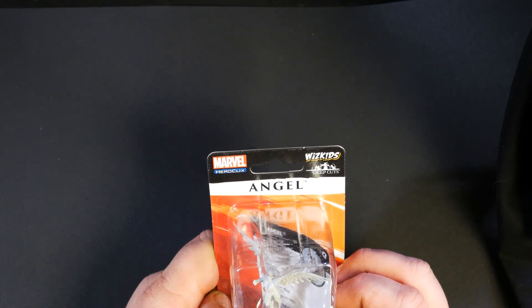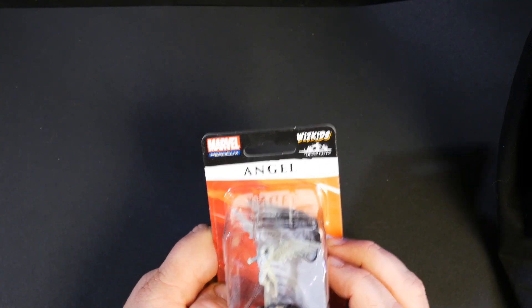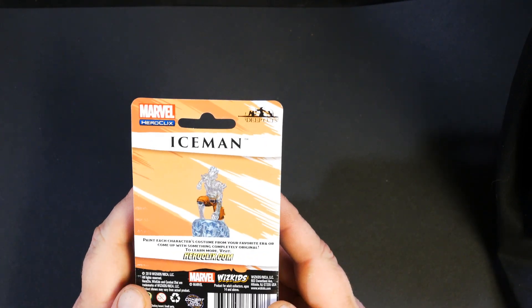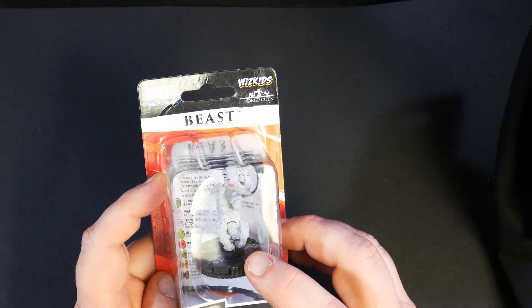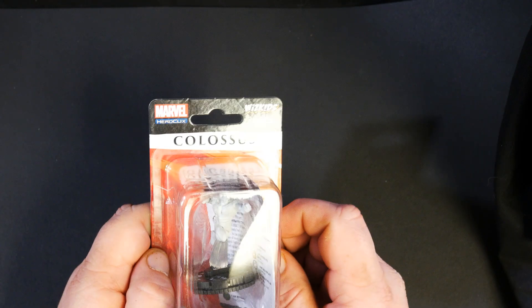We're going to start off with the new X-Men — this is the second series of X-Men that they've done. We've got Angel, and there are several of these so we're going to go through them pretty quickly. Iceman. Beast — I really like this one, he's kind of doing a flip or in the middle of a somersault kind of thing, one of my favorites. Colossus.